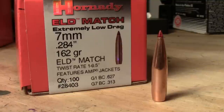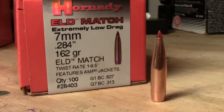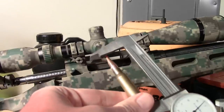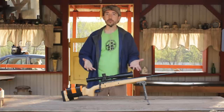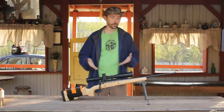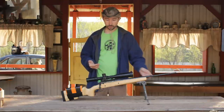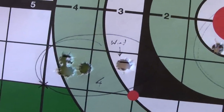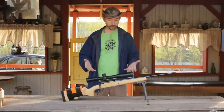As a reminder, we're shooting 7mm-08. We're going to be doing 162-grain ELD match bullets, using Varget for the powder. If I'm really stable, it's a 0.5 MOA five-shot group I can get through this thing, even with this thin barrel. In the prone position, I'm usually seeing anywhere between half MOA and three-quarters MOA, so it's going to be pretty accurate.